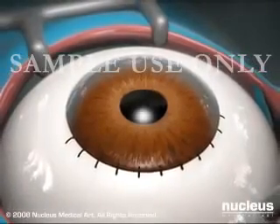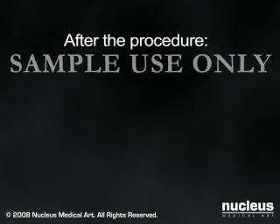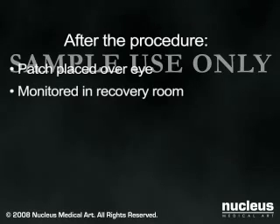However, the stitches rarely need to be removed. After the operation, a patch will usually be placed over your eye, and you will be observed for a short time to be sure there are no problems, such as bleeding.